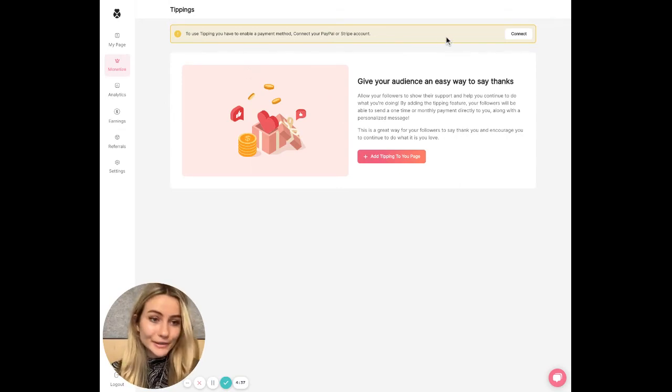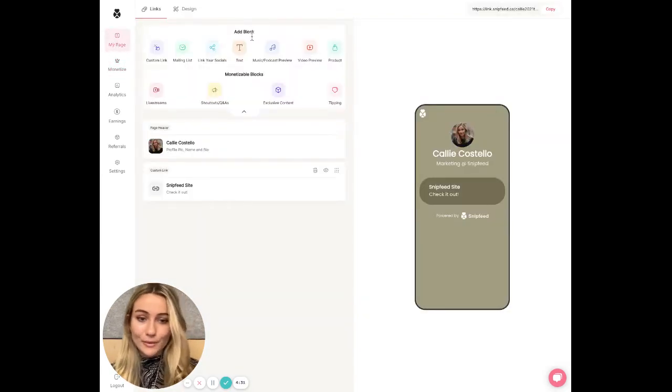So first off, just be sure you have connected a payment method so that you can actually be paid once someone tips you. I would suggest adding both Stripe and PayPal.